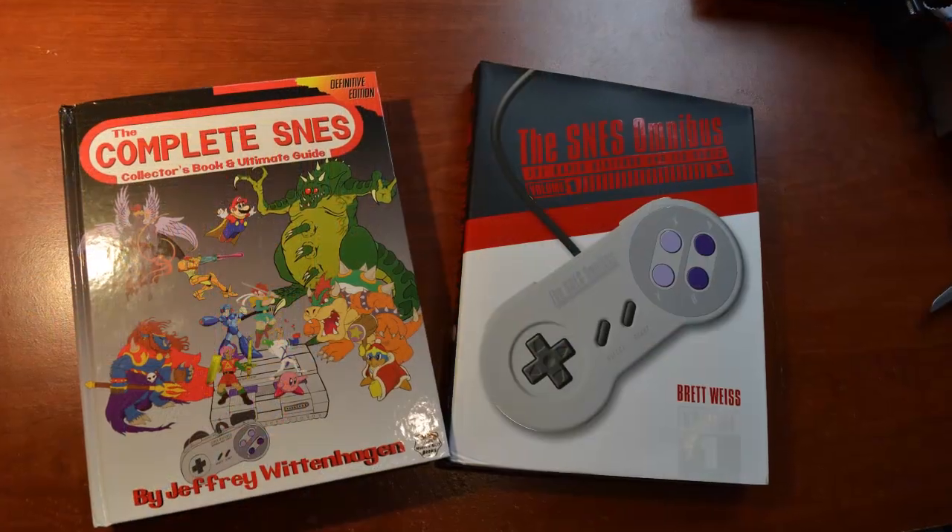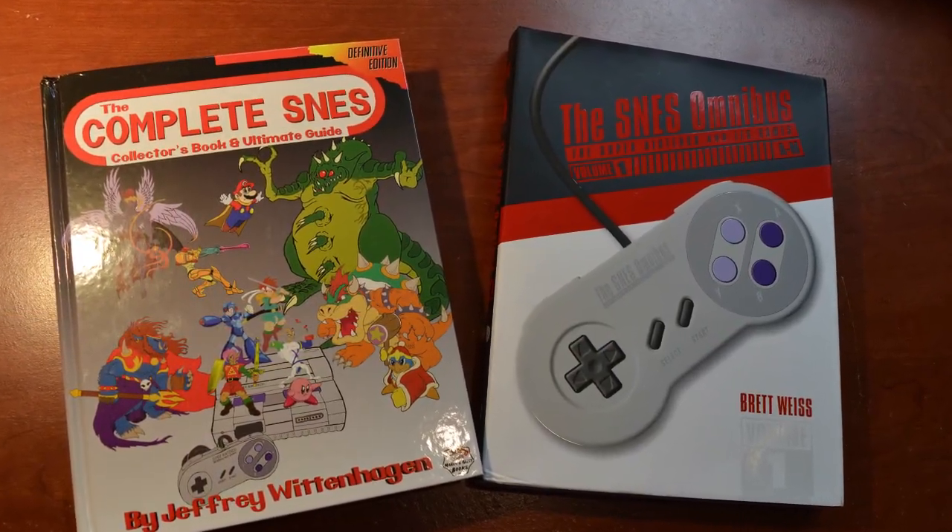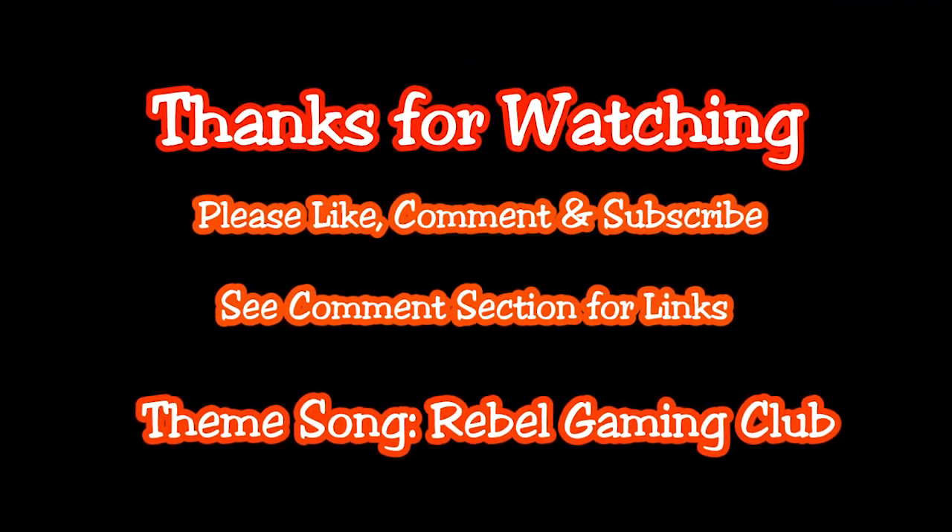So once again I just wanted to share this unboxing with you guys. What I got in the packages: the SNES Omnibus from Brett Weiss, Volume 1, A to M, and the Complete SNES Definitive Edition from Jeffrey Wittenhagen. Awesome — I'm going to take a lot of time going through these books. In the meantime, I'll be doing some reviews in the near future. Anyway guys, I'm Papa Pete — thanks for spending a few minutes with me tonight. Take care. If you haven't grown up by the age of 50, you don't have to.